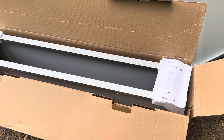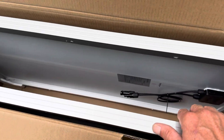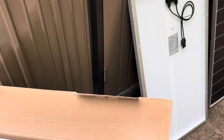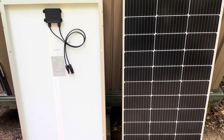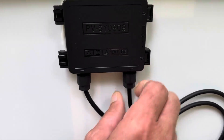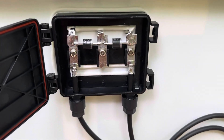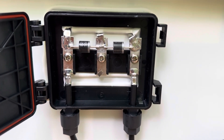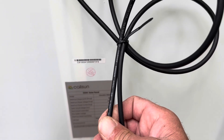I chose two panels out of the set of four for today's test to check consistency between each panel. These are 10 bus bar cells. Here's the junction box — everything looks professionally made. Looking inside the junction box, you can see the soldered connections and how the diodes are connected. Decent quality, not too bad at all for a budget friendly panel. Two and a half millimeter conductors on this panel.